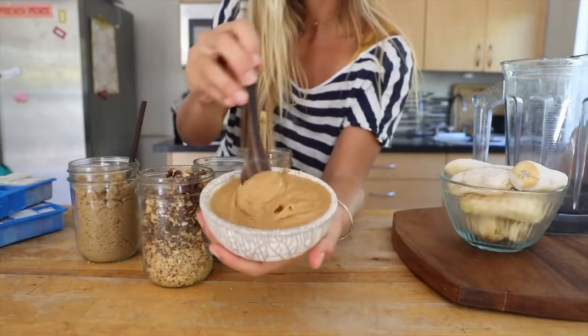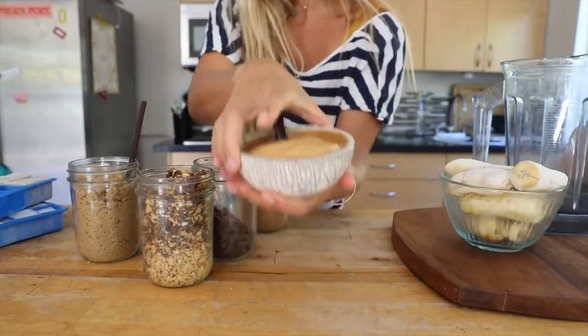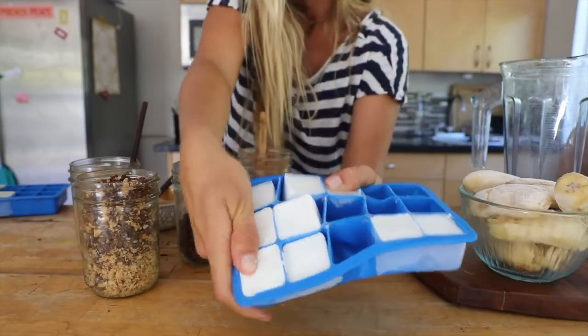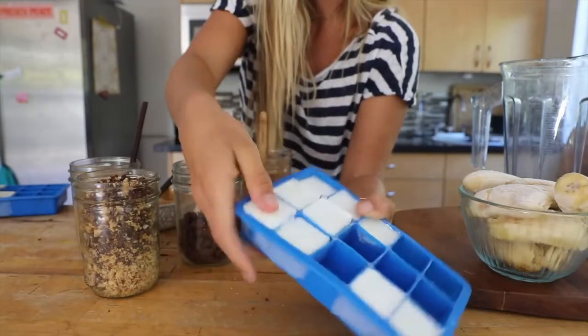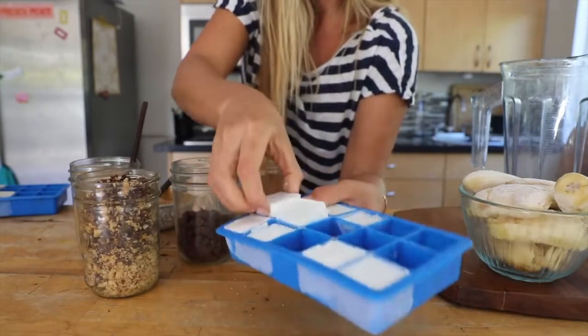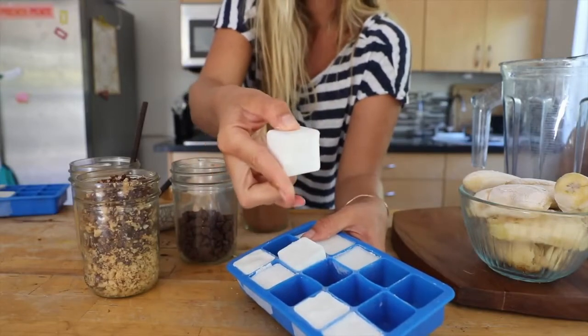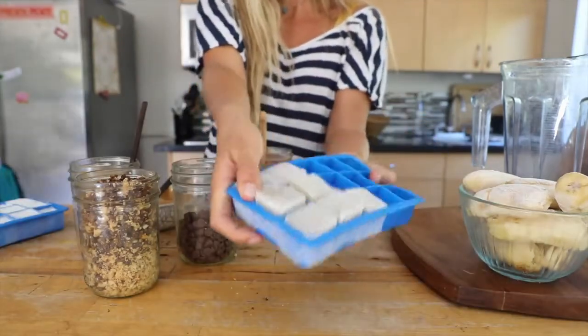We're going to make a chocolate peanut butter mood smoothie. This is the coconut one — see how creamy they are? They're going to create really good texture, but personally I think that overpowers the flavor of a lot of smoothies. So we're going to even it out by using half of these and then half of the almond ones, which are not as creamy as the coconut ones.